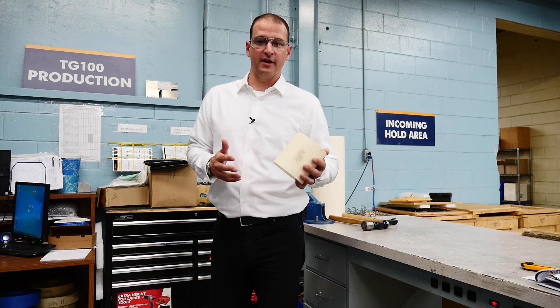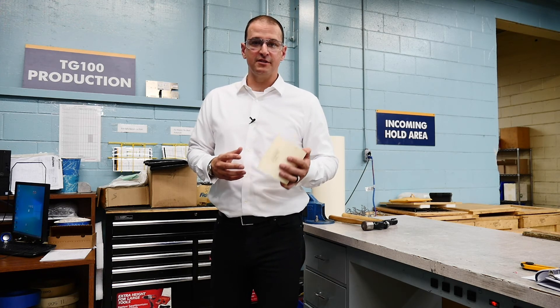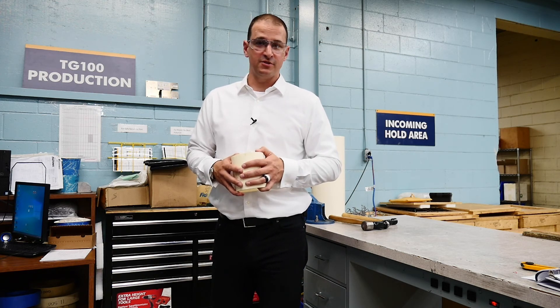Due to the elastomeric nature of Thornton SXL, it offers increased vibration dampening, abrasion resistance, and as you saw, impact resistance — all while being super easy to handle and offering no nuisance dust when machining.